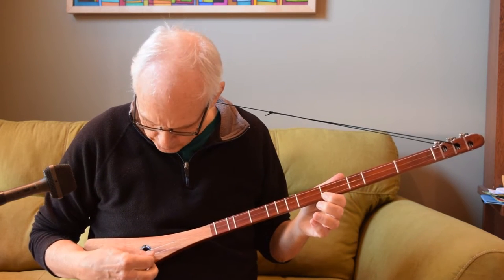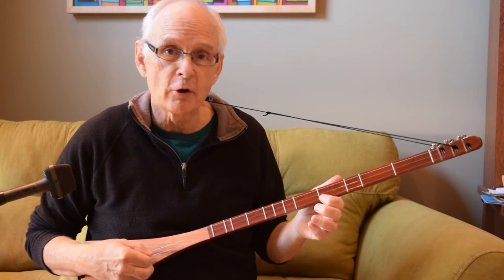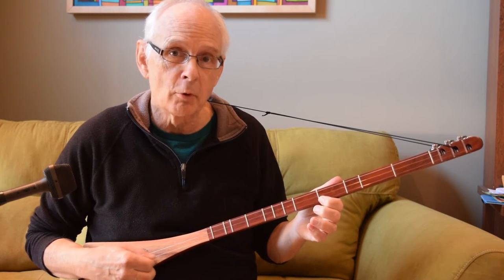You might find that twisting the pick slightly so that the edge of the pick catches the string first, a little more than the flat face of the pick catching the string — that can make it smooth out a little bit.